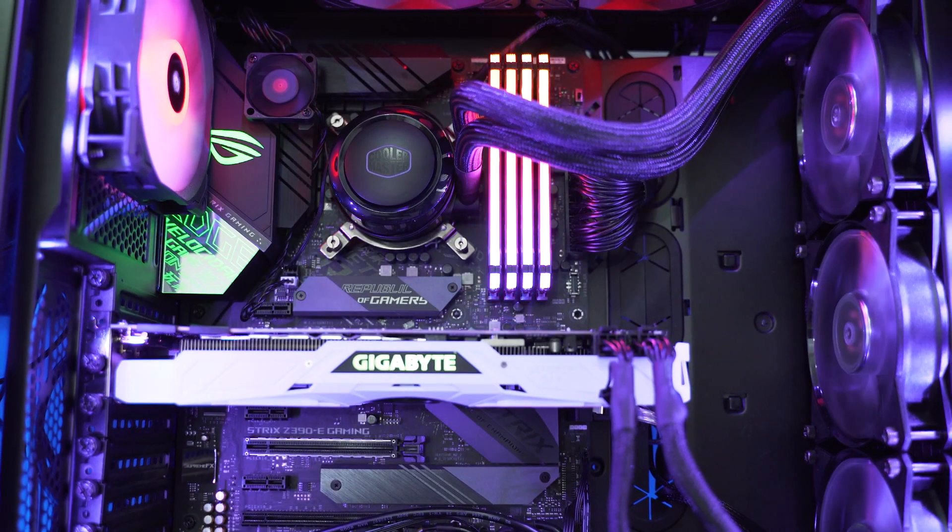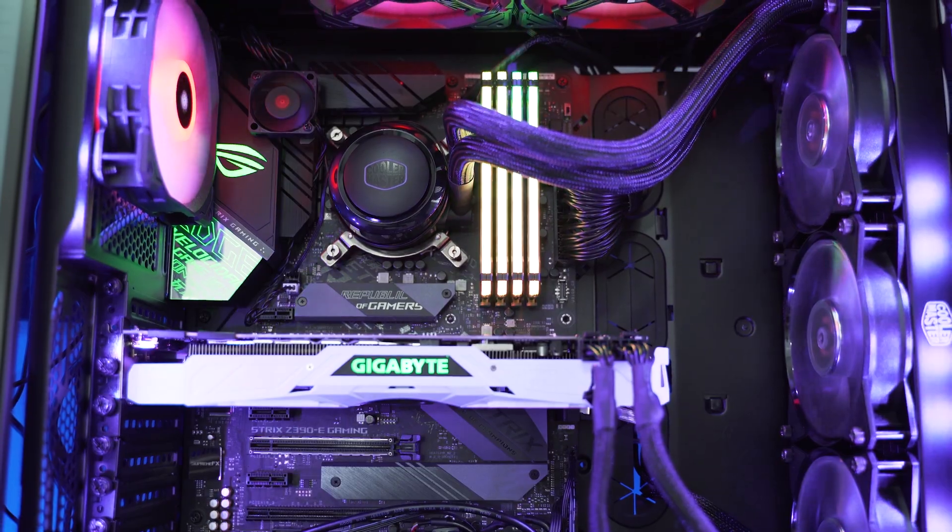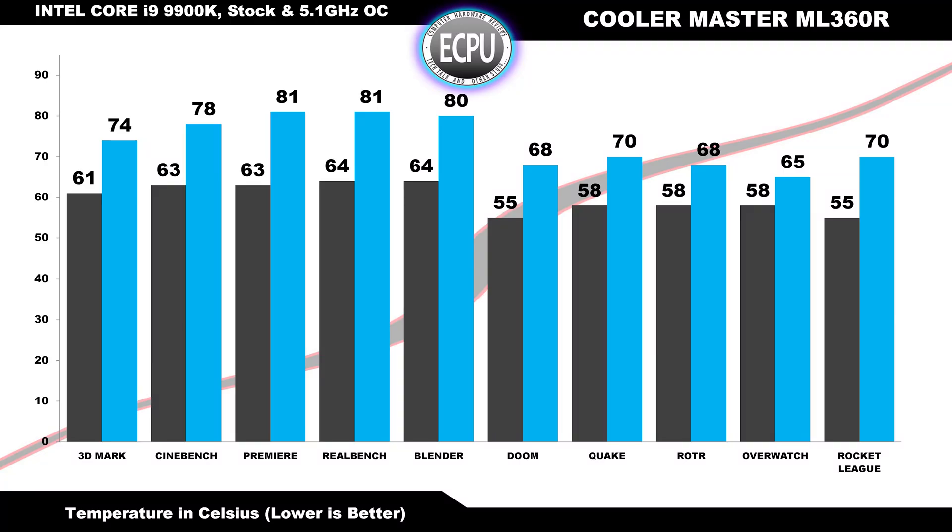To test cooling performance, I installed the ML360R in my Core i9-9900K system to see if it's up to the task of cooling this inferno of a CPU at stock settings and also overclocked to an all-core frequency of 5.1GHz. For these tests I ran the water pump at 100% of its rated performance and let the PWM system handle the fan speeds. The results show very solid and promising performance even when the 9900K is overclocked to 5.1GHz on all eight cores and 16 threads.